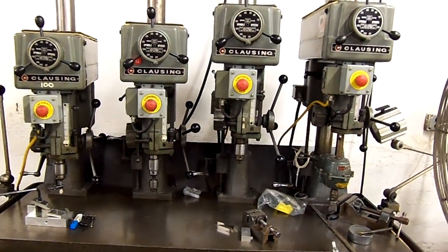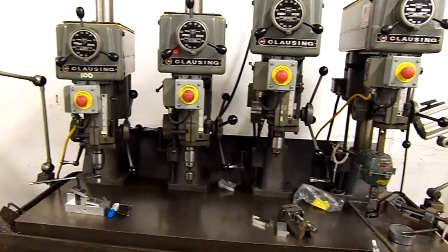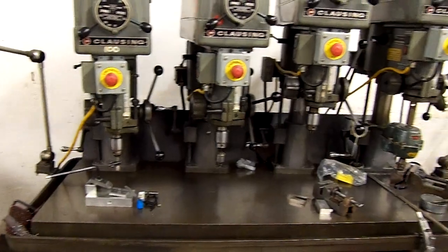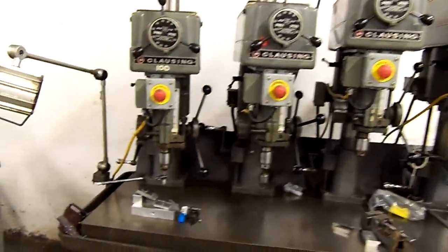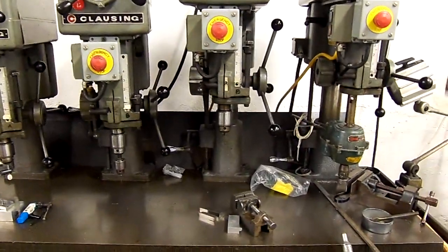What we have in front of us here is a four-station gang drill setup. The way these used to work is folks would set up all four stations with a different process or a different step in their process. What happens here a lot of times is you'll have drilling here, countersinking here, and tapping there.